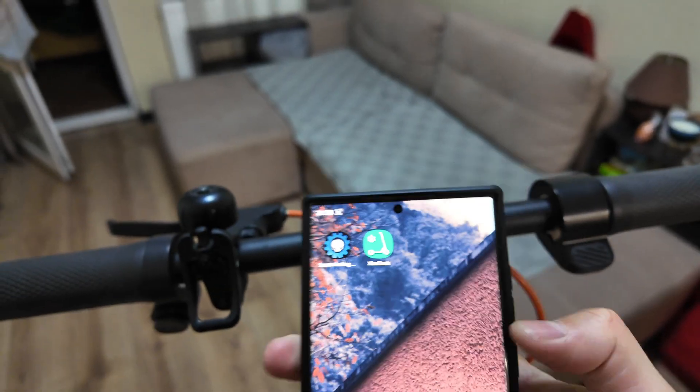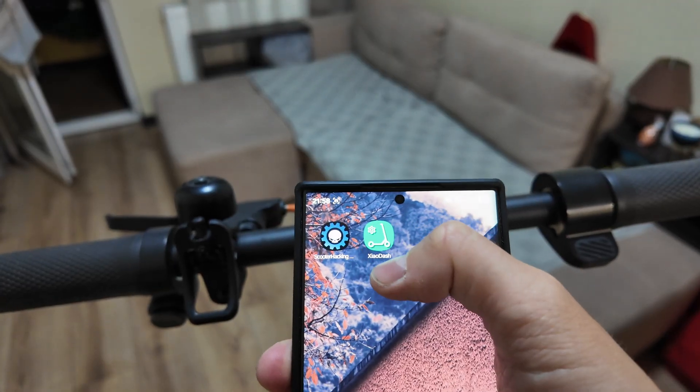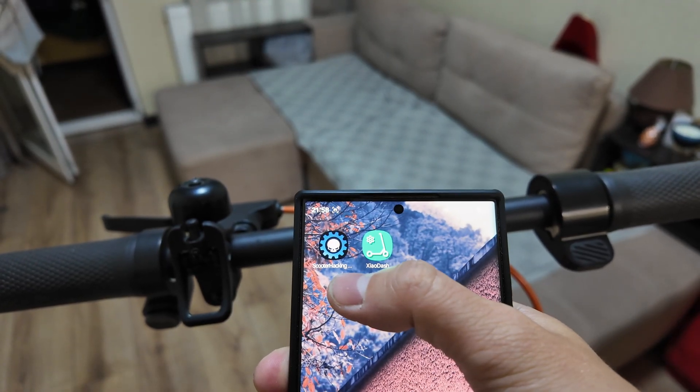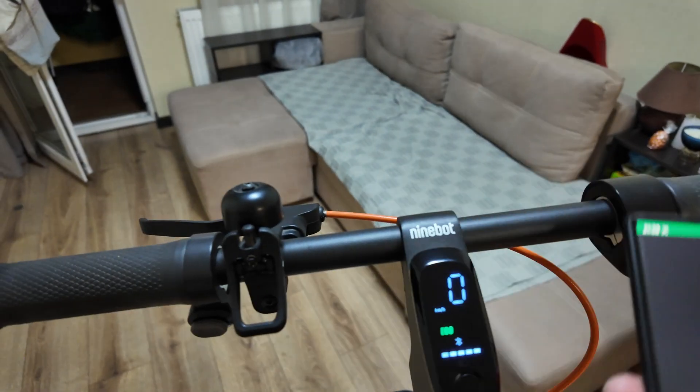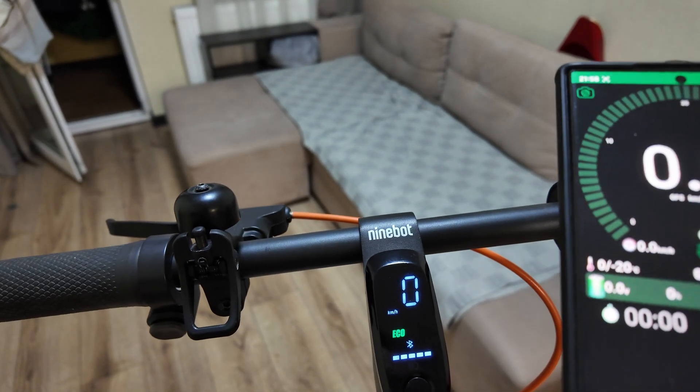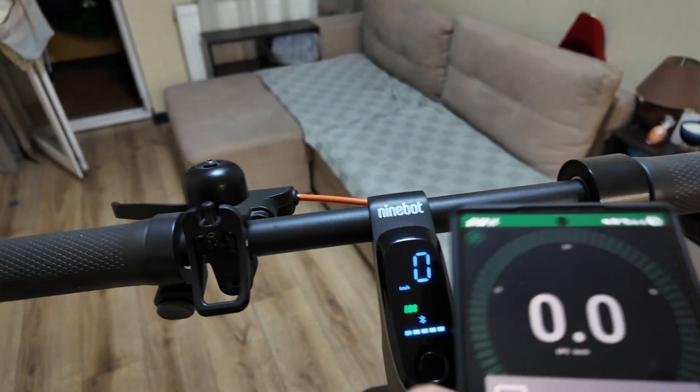You have two apps to choose from. I will show you today how to do it with ScaleDash — maybe another video will show how to do it with Scooter Hacking Utility. Open the ScaleDash app and turn on your scooter. As you can see, it's already connected.